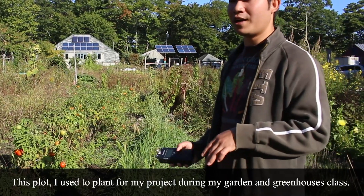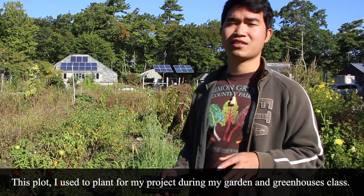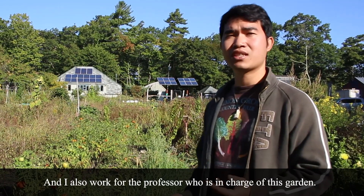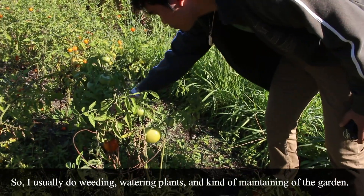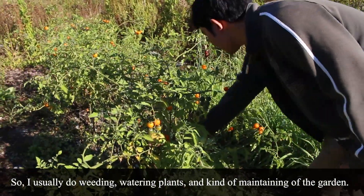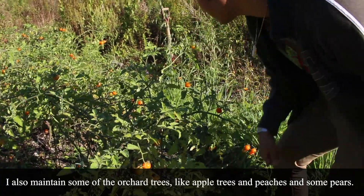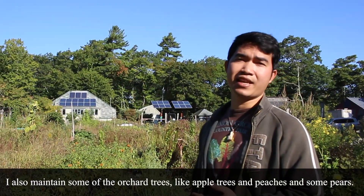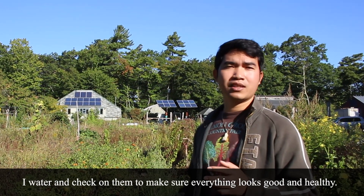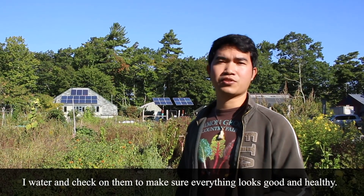This plot I used to plan for my project during the garden and greenhouses class. I also work for the professor who is in charge of this garden. I usually do weeding, watering plants, and maintaining the garden. For some of the orchard trees — like apple trees, peach, and some pears — I also water them and check them to make sure everything looks good and healthy.